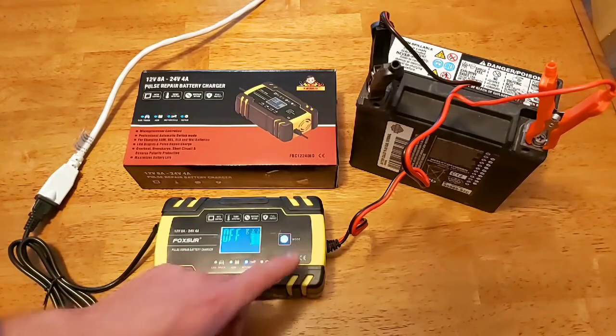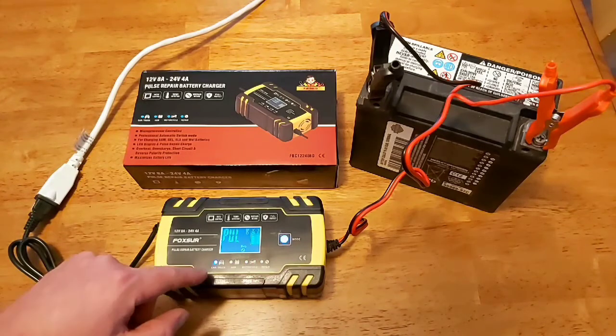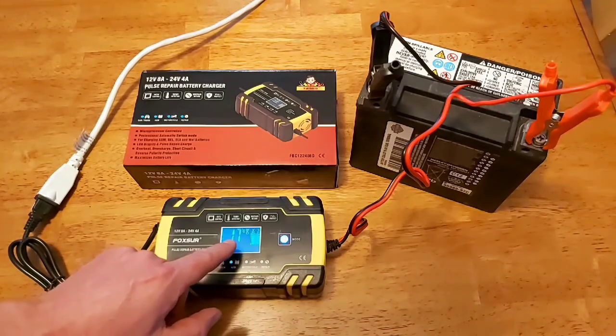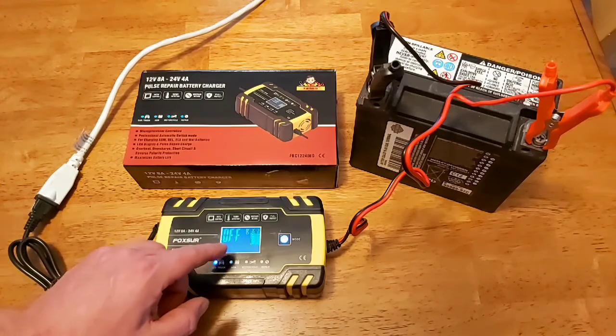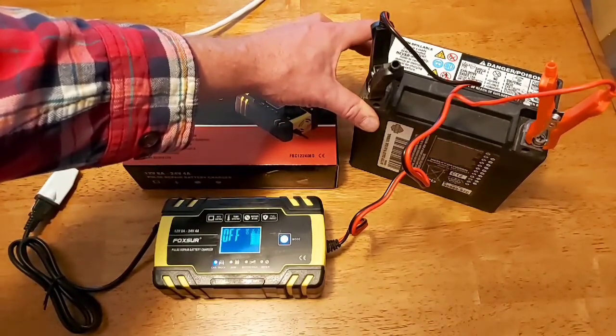It also shows your current temperature. We're going to put it to car and truck mode — it's showing 17 degrees Celsius here right now. And the battery is actually showing at 14.9 volts, so it's definitely charged.